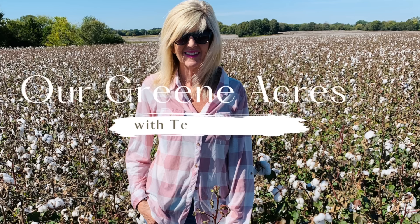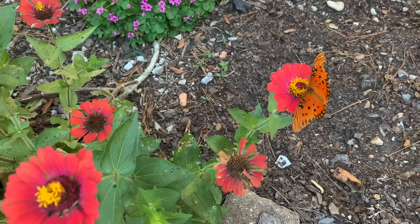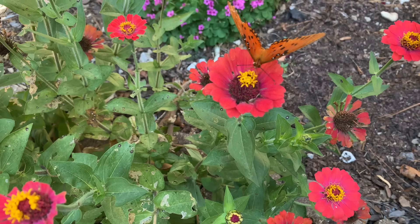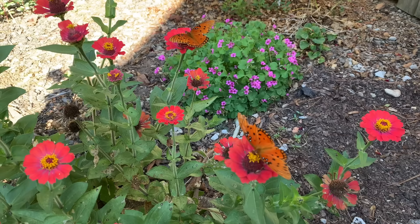Welcome everybody to Our Green Acres. I want to start out the video today and capture these beautiful butterflies. This was a beautiful fall day here in Alabama and I could not resist videoing these beautiful butterflies still enjoying my little leftover zinnias. My zinnias are about to go away but the butterflies were taking advantage of their beauty and they are so appropriate for the fall season.